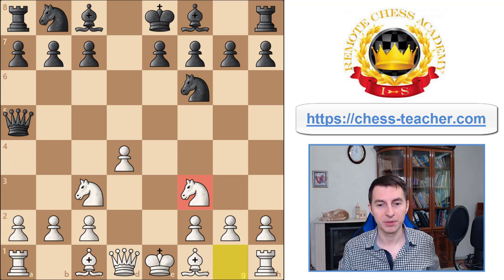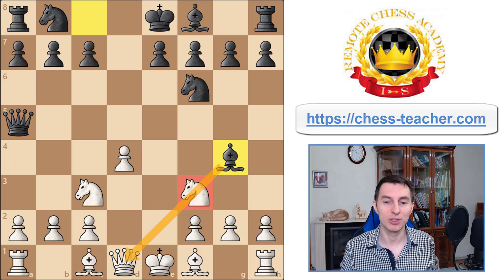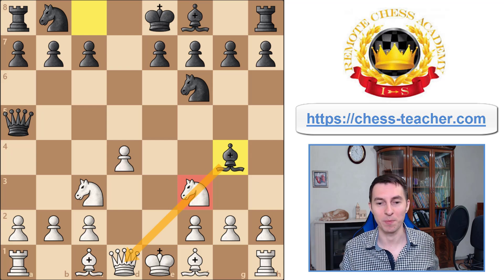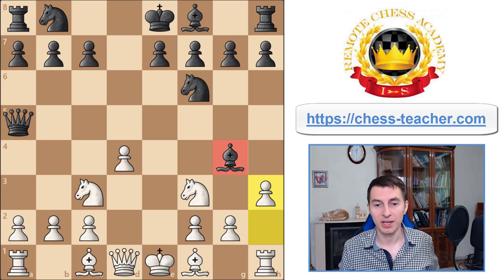At some point, as soon as you bring your knight out, they will often play bishop g4. I want to address this because in different openings — not only in the Scandinavian defense — lots of opponents will try to create this pin and attack you that way. You've got to know how to deal with it. At first glance you might just play pawn h3, driving the bishop away.